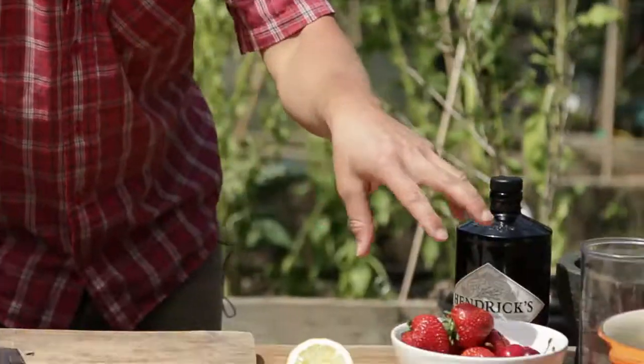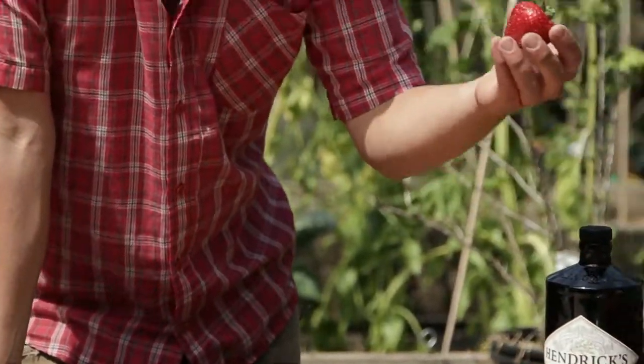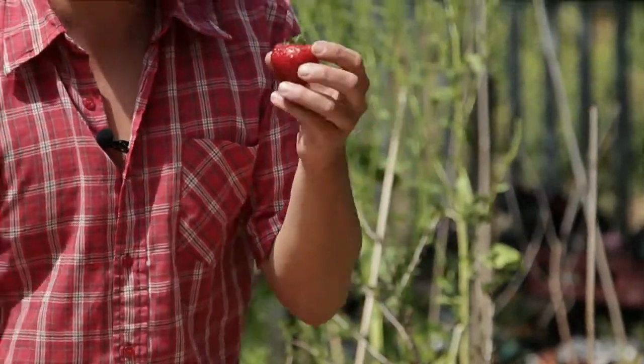We're going to make a sourdough summer pudding with seasonal berries. We've got loads of strawberries which are peak season — you can see they're huge and completely abundant and cheap — cherries, raspberries, and some loganberries as well.